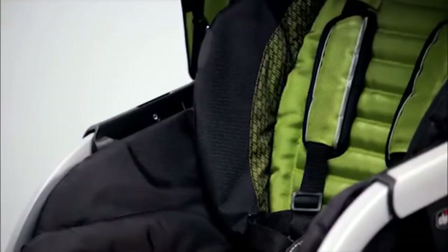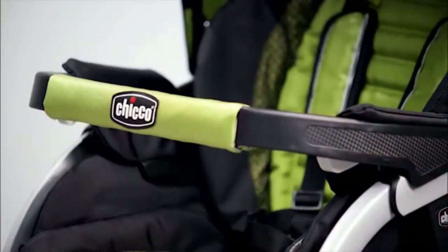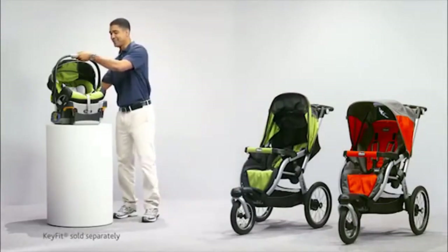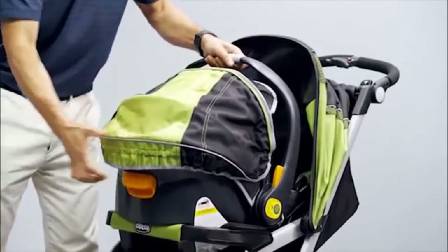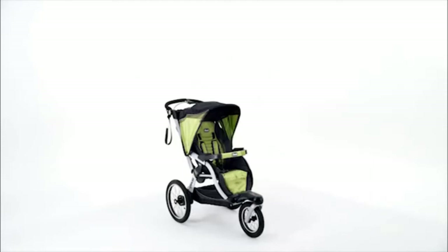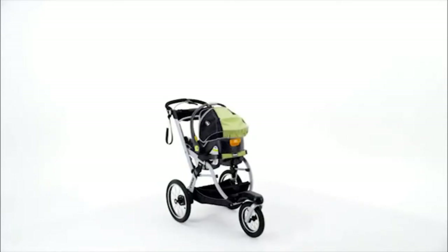The removable bumper bar contains an integrated KeyFit car seat attachment for the number one rated infant car seat — the KeyFit — which clicks right in. A unique feature that new parents will love is a fully removable seat and fabrics. The Trey transforms into a sleek frame carrier for your baby's first adventure in the KeyFit.